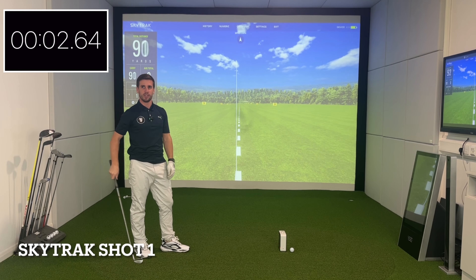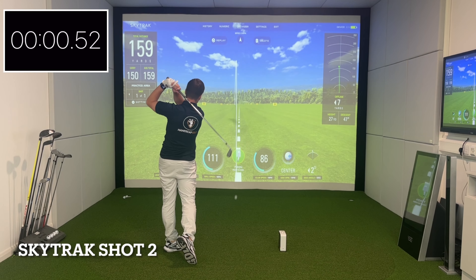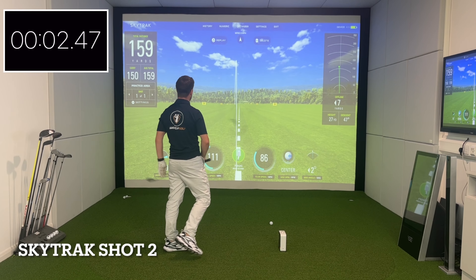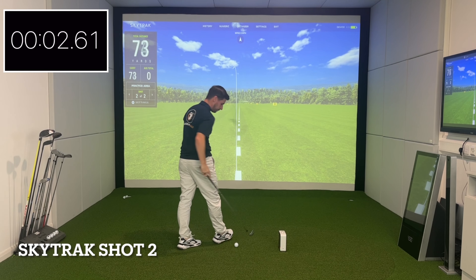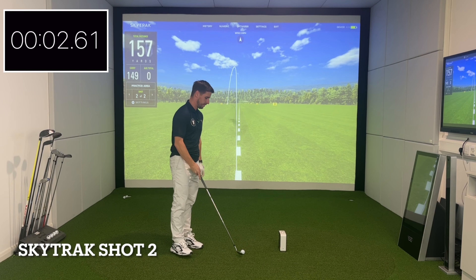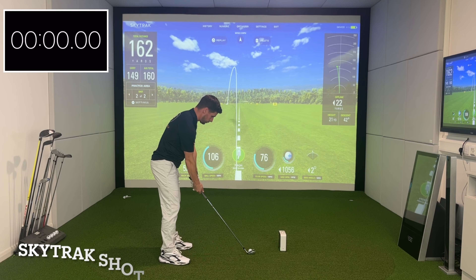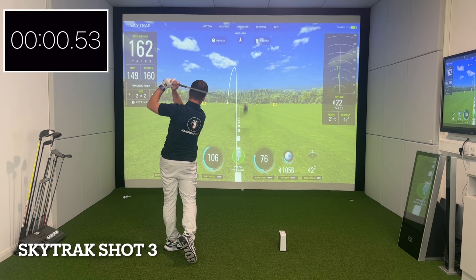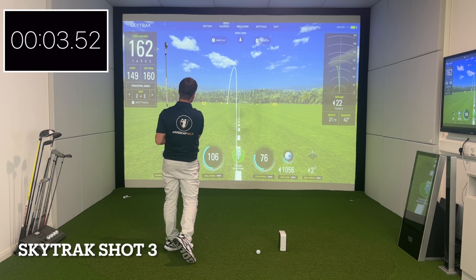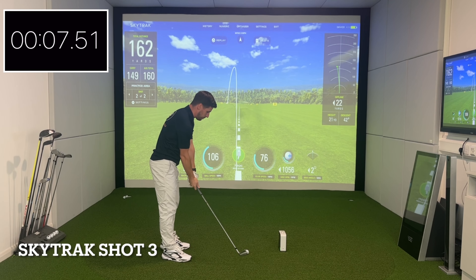Yeah, I'd say there's a little bit of a longer delay there — I felt it a bit anyway. It's not much but you can definitely sense the difference in time. Oh, we've got a no-read — didn't get any of them with the SkyTrack Plus.